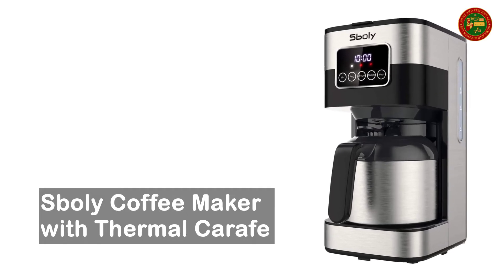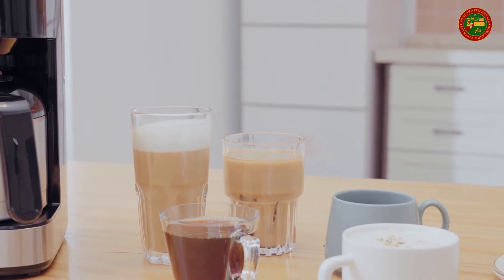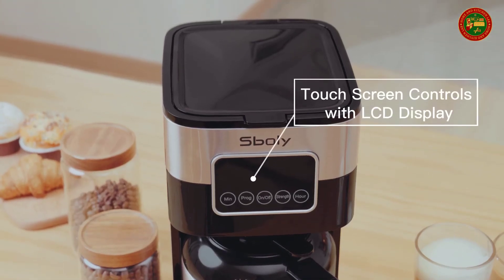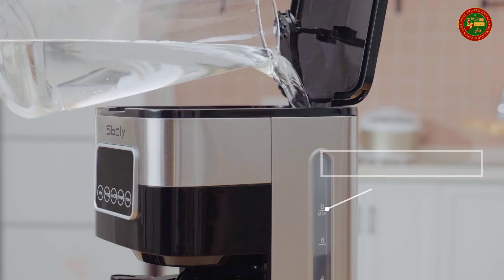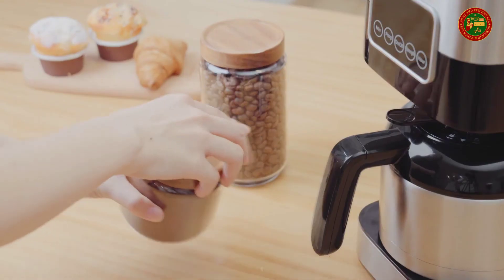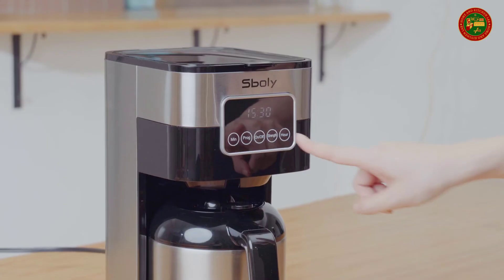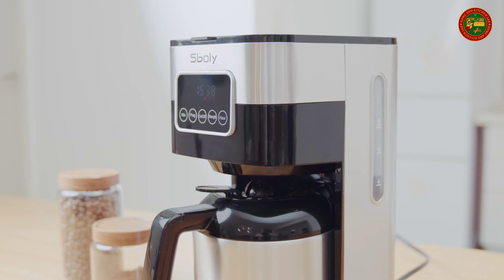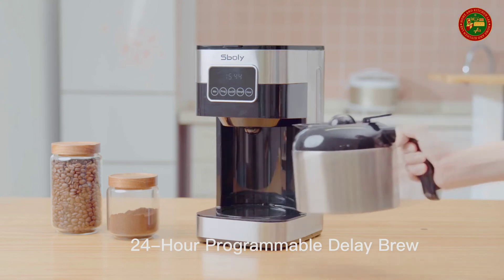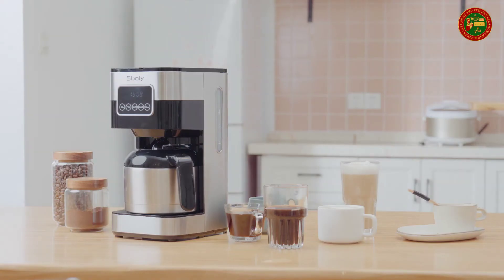Spilly Coffee Maker with Thermal Carafe. The stainless steel thermal carafe is double-walled and vacuum-sealed to provide the optimal serving temperature for hours and keep the coffee fresh longer. The 40-ounce capacity allows you to share delicious hot coffee with family and friends anytime. Your desires for a fresh brewed cup of coffee can be set on demand. The digital clock with a fully automatic 24-hour programmable timer is easy to set up and allows you to prepare your brew in advance.